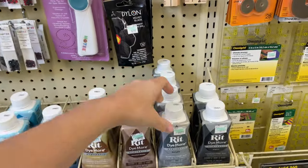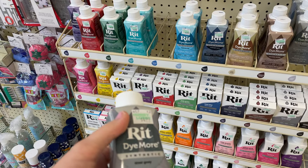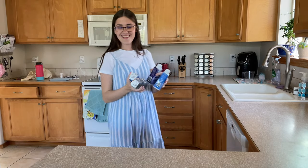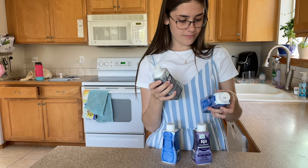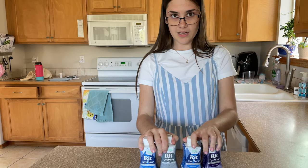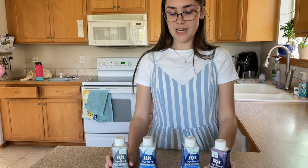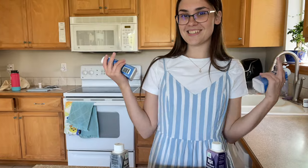Trying to decide what color to get and how many. I got four colors: gray, sapphire, and royal purple. And hopefully with these four I can make, like, a dusty blue. We'll see. I have a lot of fabric to dye — like, 12 yards — so we'll see how this goes.